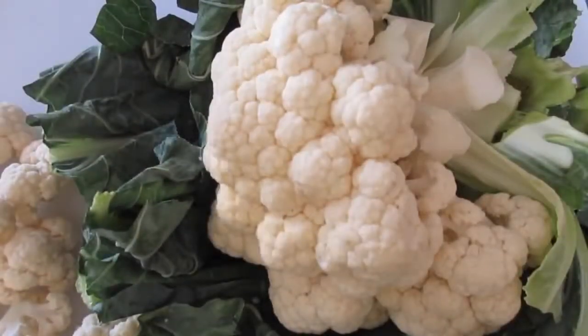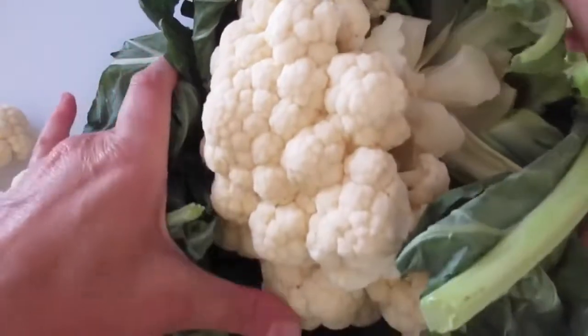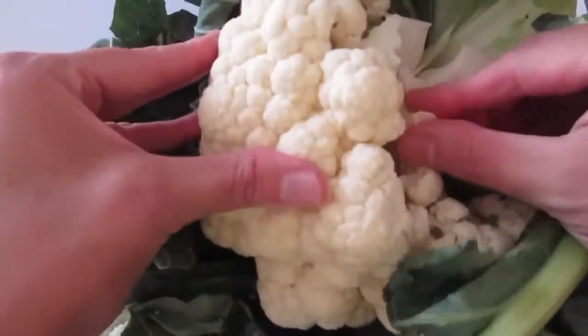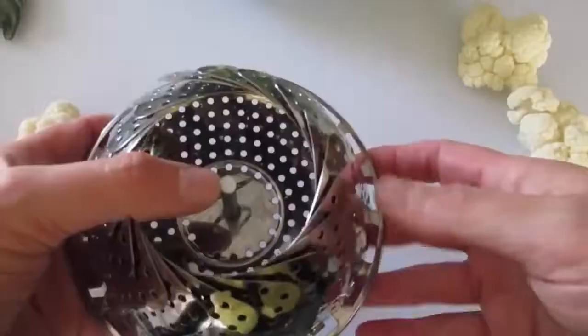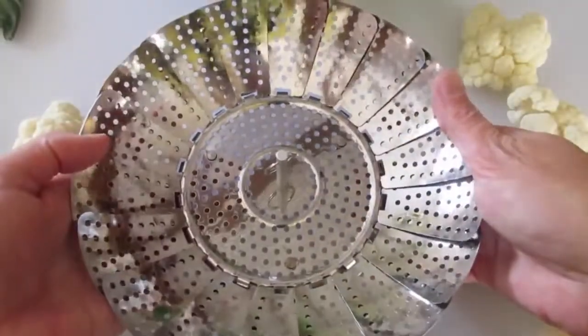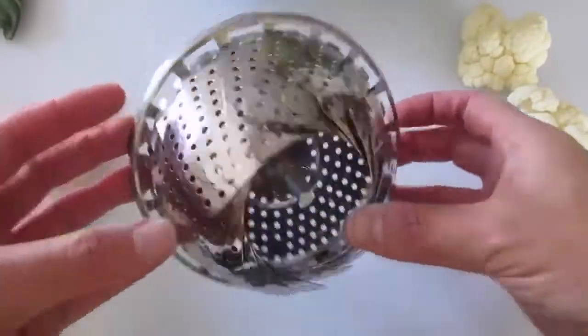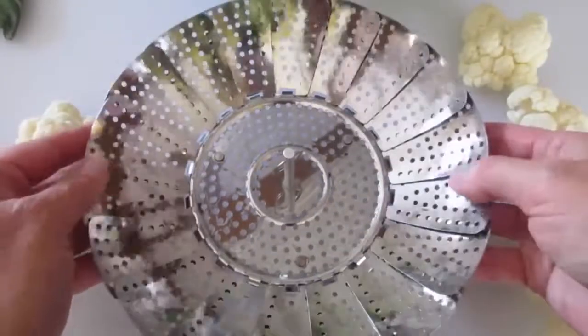The cauliflower you're not using today — just wrap it up, stick it back in the refrigerator, but keep it intact. Don't cut it off until you're ready to use it. You want to make sure you invest in a lovely steamer such as this — it's only five or six dollars. You can pick it up at your local supermarket or any retail shop.